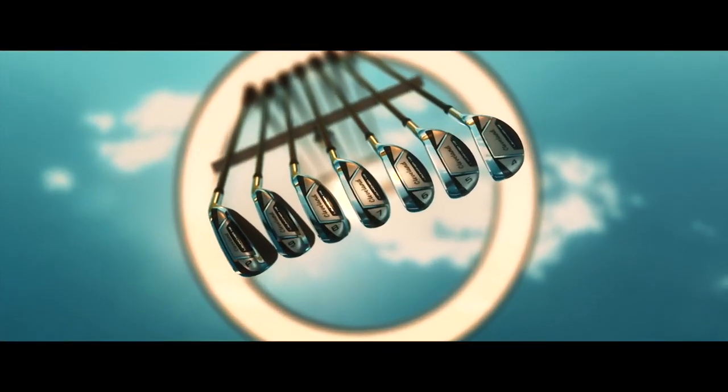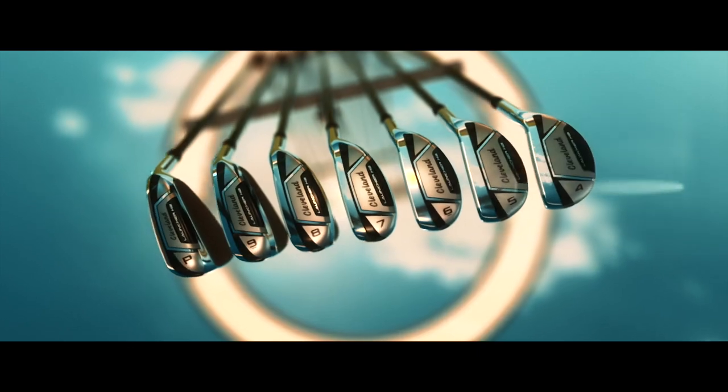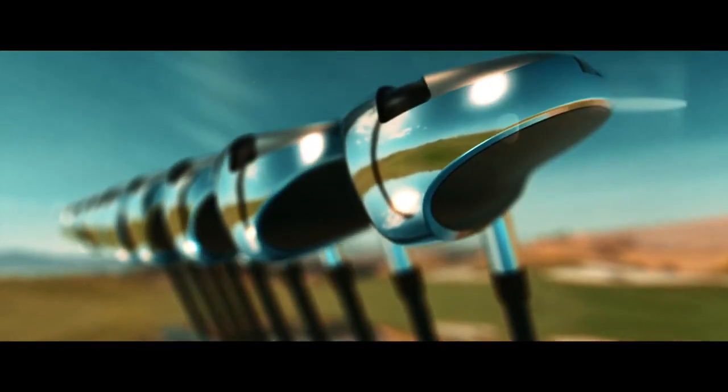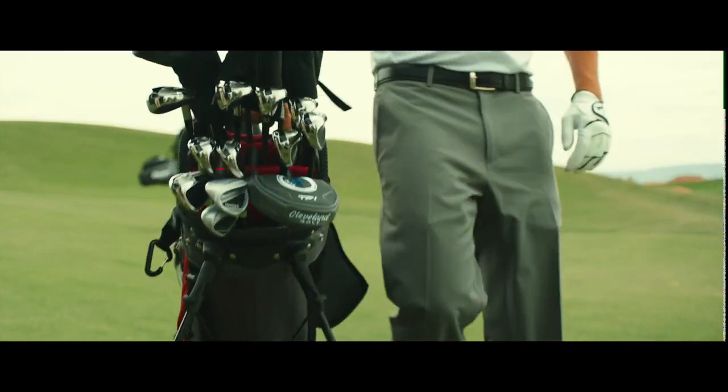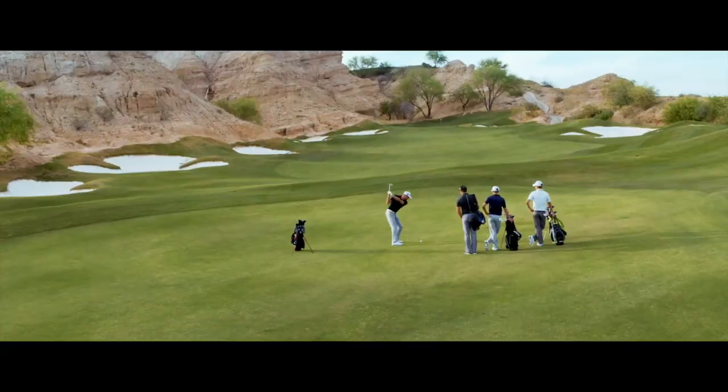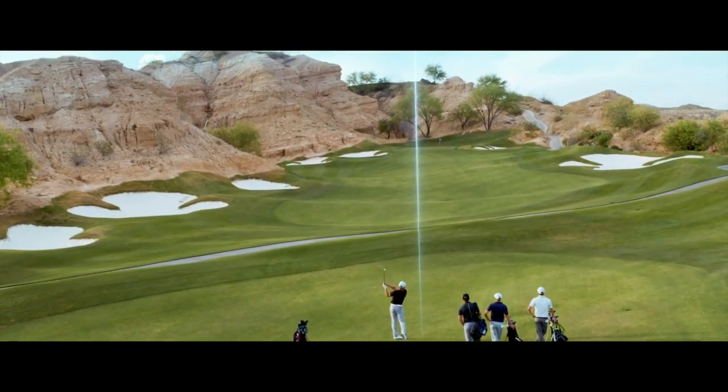Completely different is the Launcher HB irons. For longtime Cleveland fans, this iron will take them back to the High Bore XL irons — more of a hybrid look in the long irons, progressing down to a more traditional short iron look.